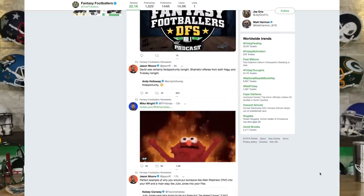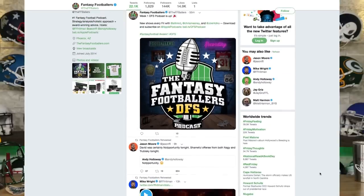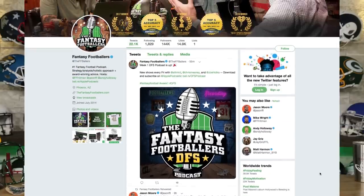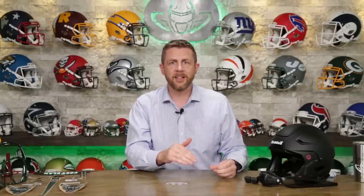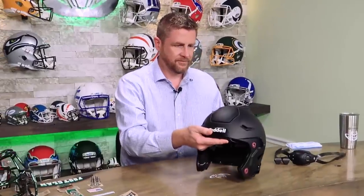Andy at Fantasy Footballers reached out to us saying, 'Hey, we want to take our helmet that we have now — it's okay — but we've got a really nice set.' We checked it out and they have a really fantastic set. Now they're going to have a helmet that's going to be — I'm not going to say it's going to be the star of the set, but it might be. I think it's going to suit their style. So let's get to it, Steve.